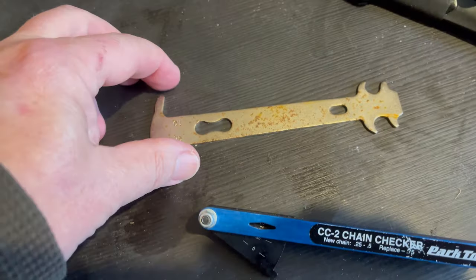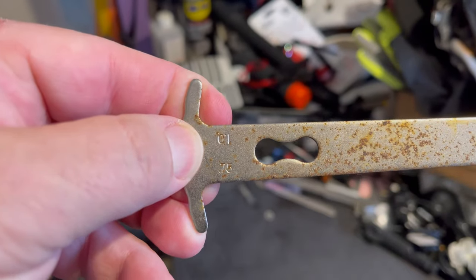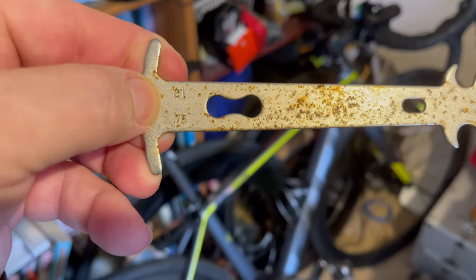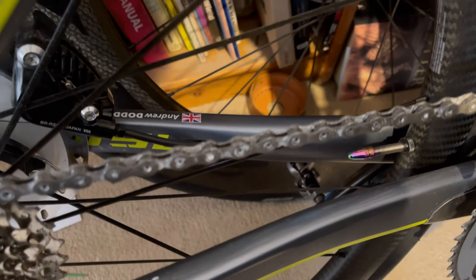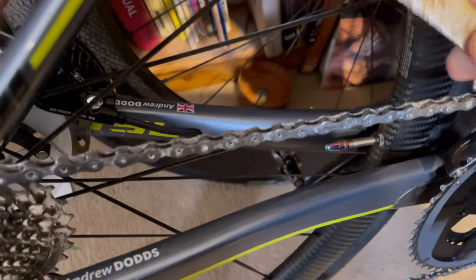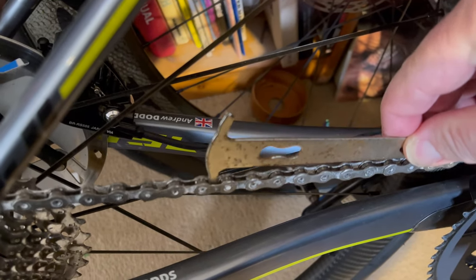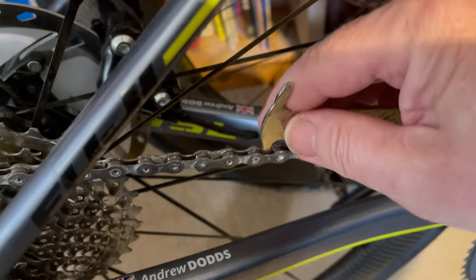Let's go and check our chain. We're using the 0.75 percent setting — if the checker fits into the chain, then I know I should really be changing my chain. Here's our chain and here's our chain checker. We'll start on the 0.75 percent, fit it in there, and it doesn't go in — it's actually resting on that edge.